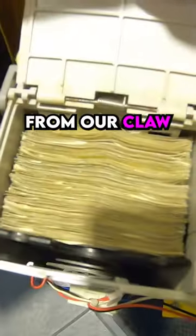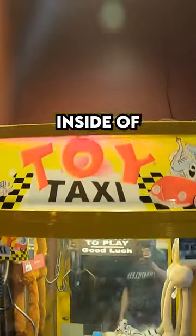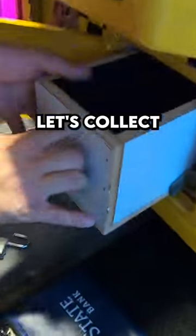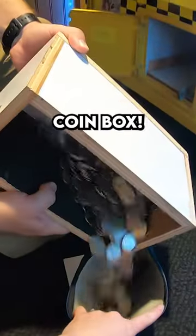We collected so much money from our claw machine. This toy taxi claw machine is located inside of a pizza restaurant. Let's collect the money — starting off with quarters. There are a ton of quarters in that coin box, and we'll pour them into our money bag.